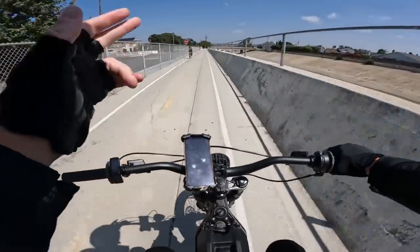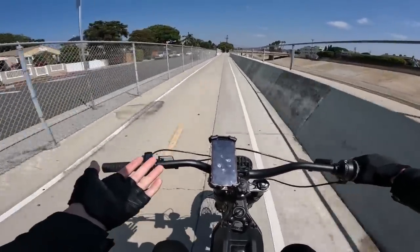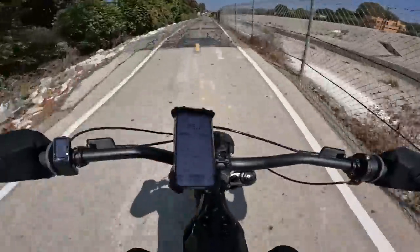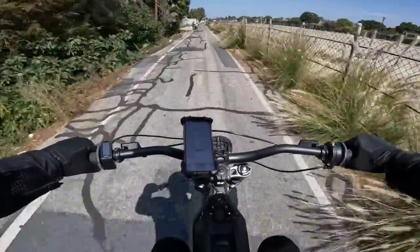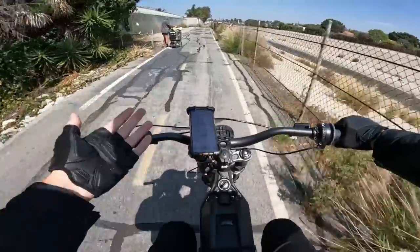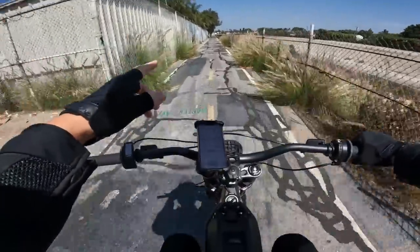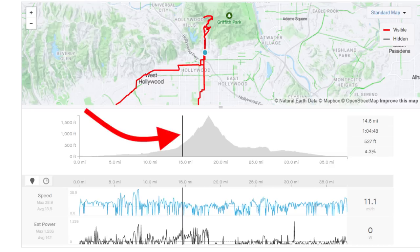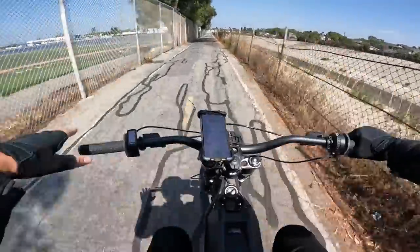Eventually I will need to replace that belt, but as of right now I'm just going to hope it doesn't break. The other major concern with this battery is that since it can pull so much more power, that means it will heat up the motor more as well. This is going to be especially true when we get over by the Hollywood sign and start climbing that really steep elevation. I'm going to have to keep an eye on the motor temperature because this battery can overheat the motor and completely fry it.